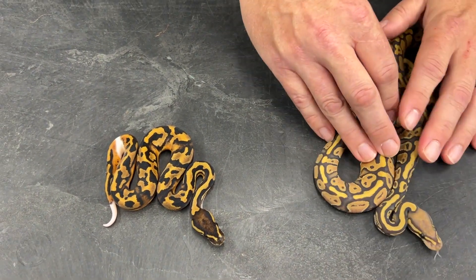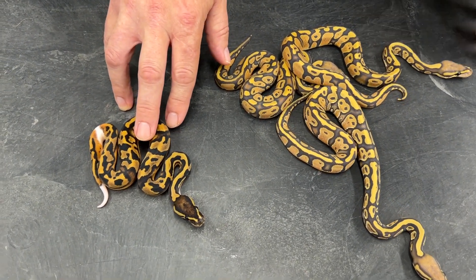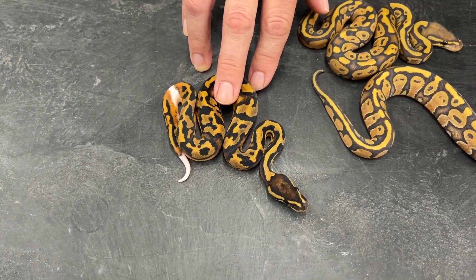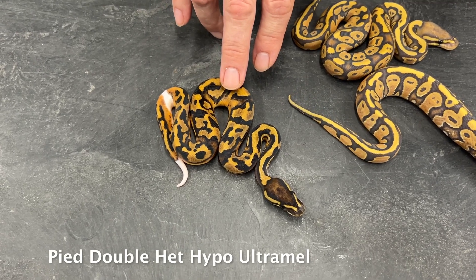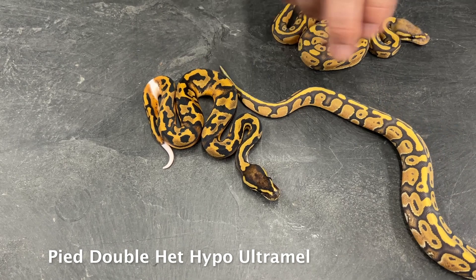Because the mother is a hypo and the father is a visual ultramel pied, that pied is 100% double het for hypo and ultramel — whether it's male or female, I haven't even sexed them yet.